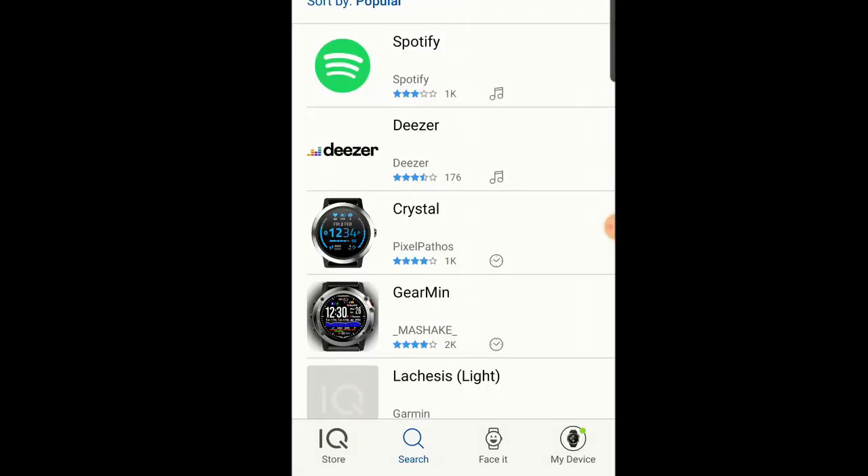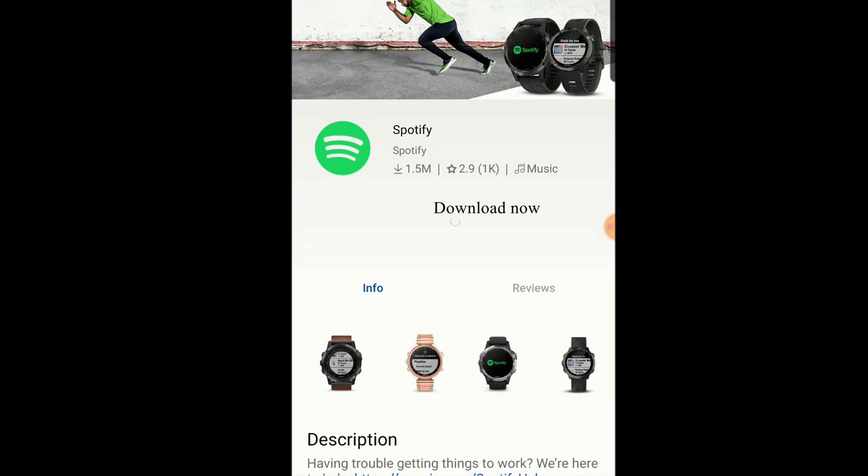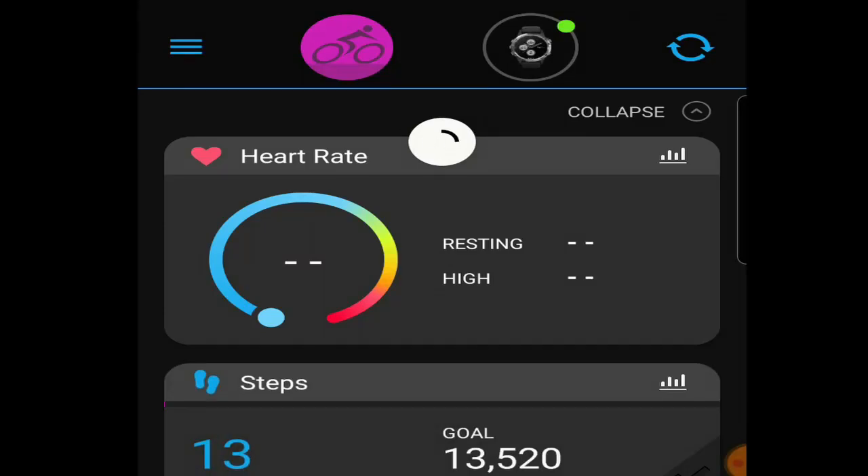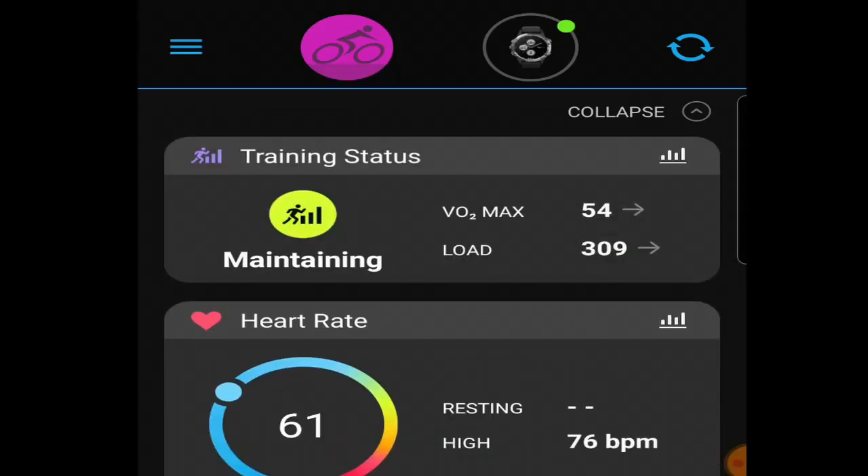Go ahead and click this and download Spotify. Once you complete the download, it'll ask you to log in. Once you log in, you'll go ahead and sync your app with your Garmin by hitting that little double arrow icon in the top right corner.